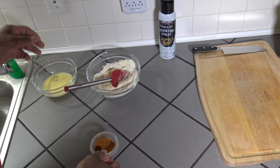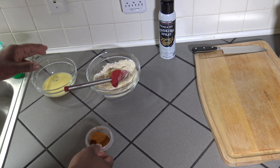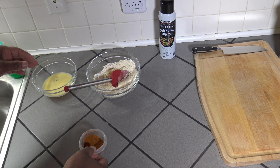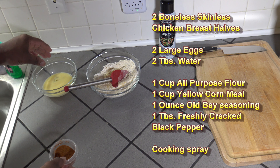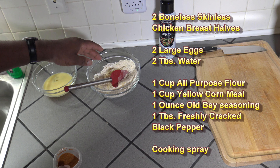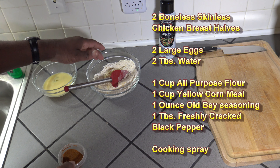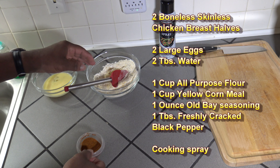I'm making an egg wash and a breading first for my fried chicken strips. I've got here two large eggs with two tablespoons of water mixed together, and here I've got one cup of all-purpose flour, one cup of yellow cornmeal, and a tablespoon of freshly cracked black pepper.